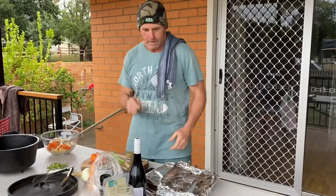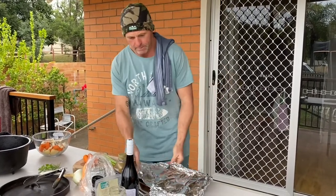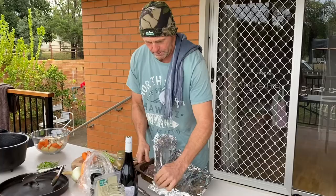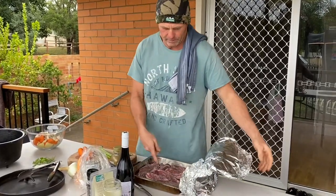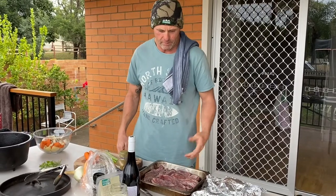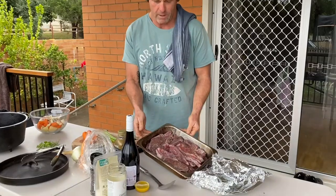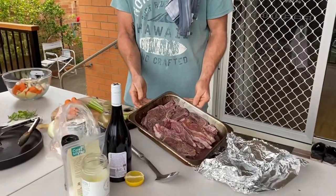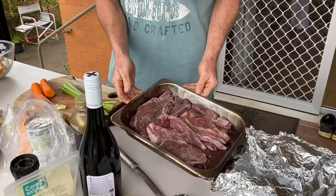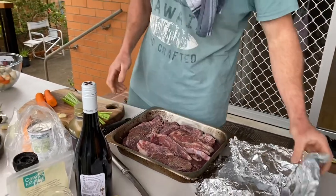Here we are at stage two of our camp oven cooker. Overnight, as you've seen previously, we've done our barbecue lamb chops marinated in the red wine and garlic, a bit of salt and pepper. You can have a look at that — they've been in there overnight and they've totally soaked up the red wine. They are ready and they're going to taste beautiful.